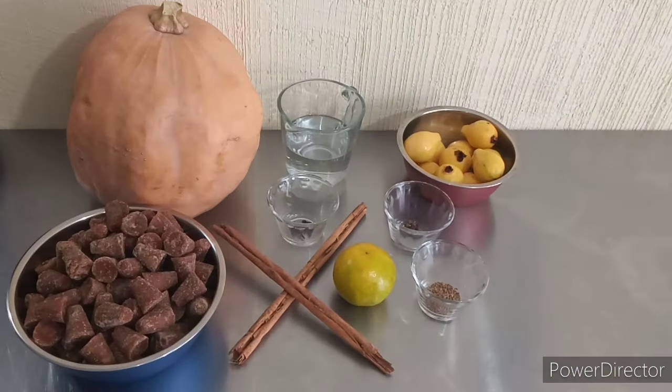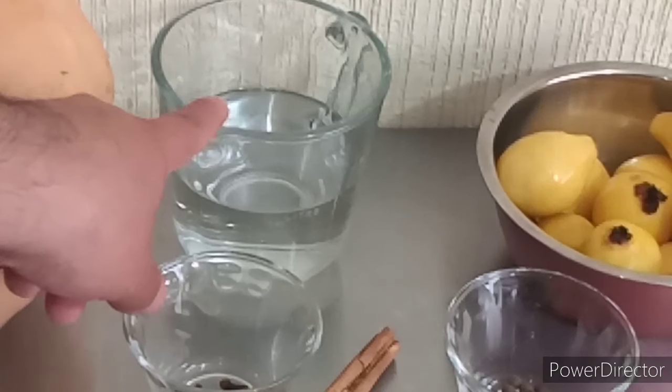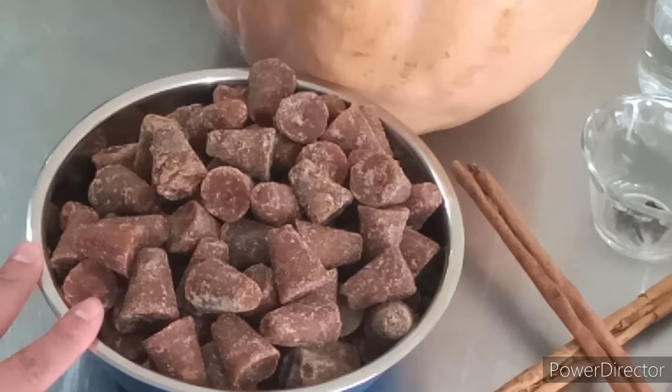Vamos a comenzar con la preparación de nuestro dulce de calabaza de Castilla. Tenemos aproximadamente una pieza de calabaza de 4 kilogramos de peso, una taza de agua natural, agua filtrada de preferencia. Aproximadamente vamos a necesitar entre un kilo y un kilo y medio de piloncillo.